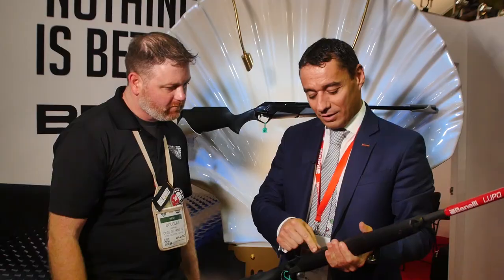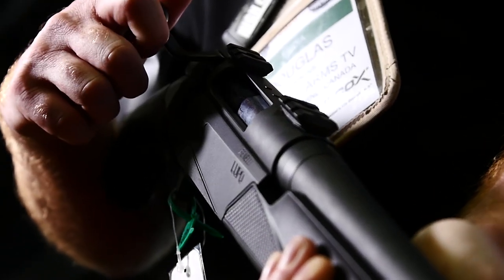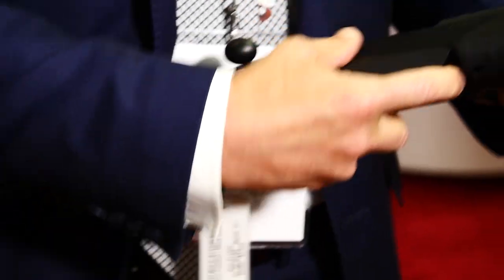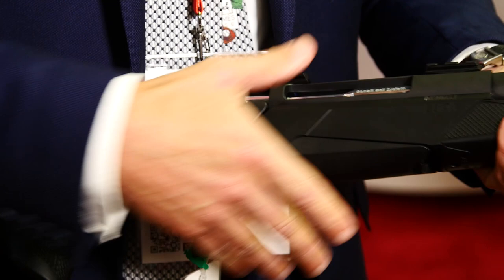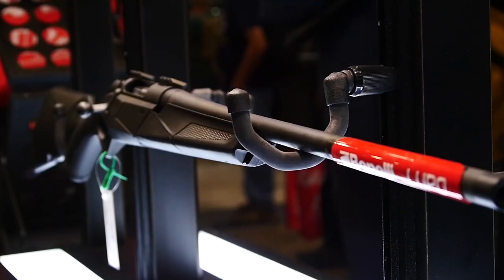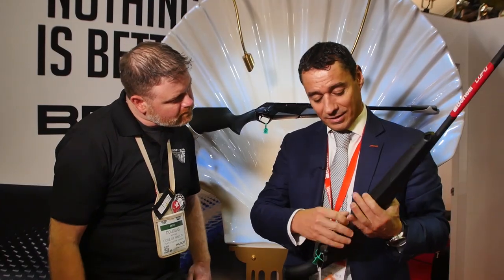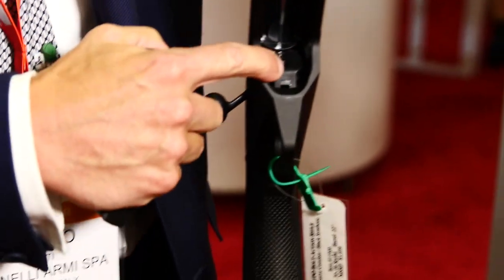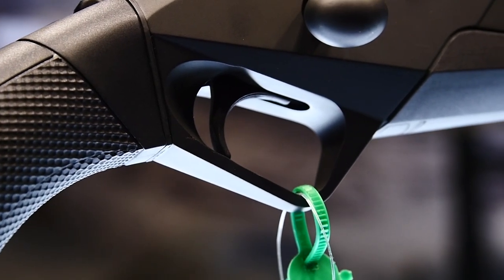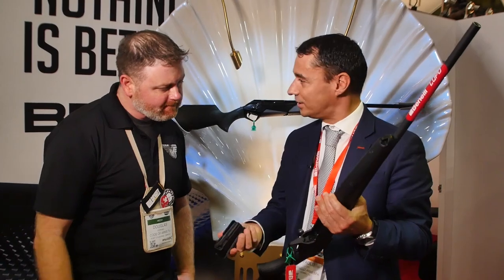We introduced this special lower receiver in aluminum alloy in order to give very high accuracy for this rifle. You can see we have an integral magazine, a new bolt handle with a new design, a free-floating barrel, and a trigger that you can easily regulate. You can change the trigger weight with a set screw — it's very easy to do.